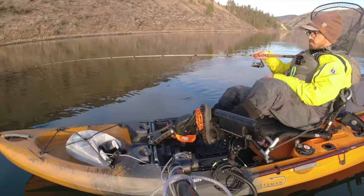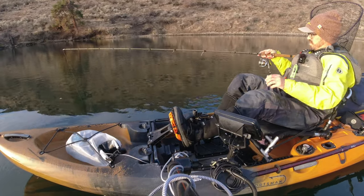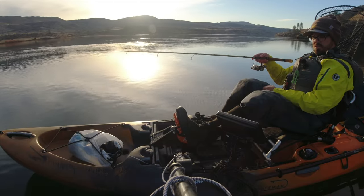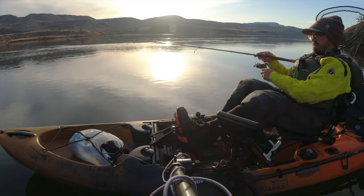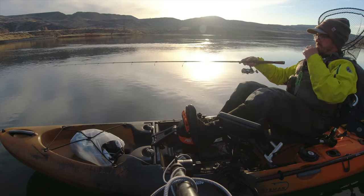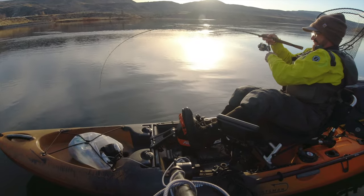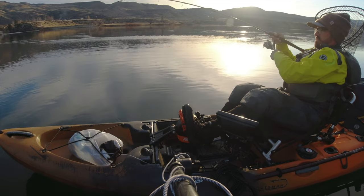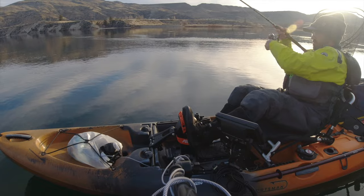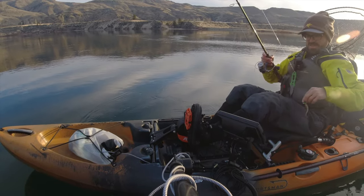You need to be a little quicker on the reflexes in terms of setting the hook. On my first drift I definitely missed a few bites. That's why I really like the Gulp minnows — they're a little softer than some other plastic baits, which makes them a little less durable, but it does give you a little bit of extra time.